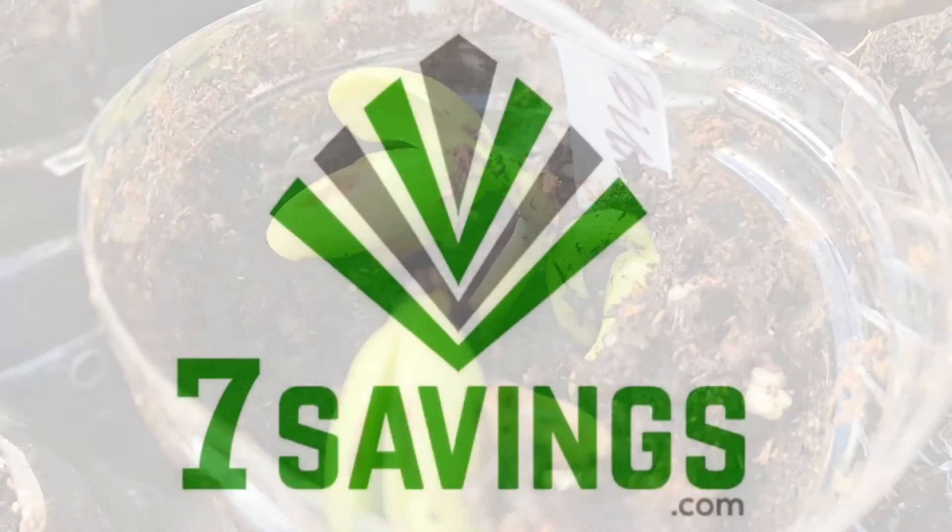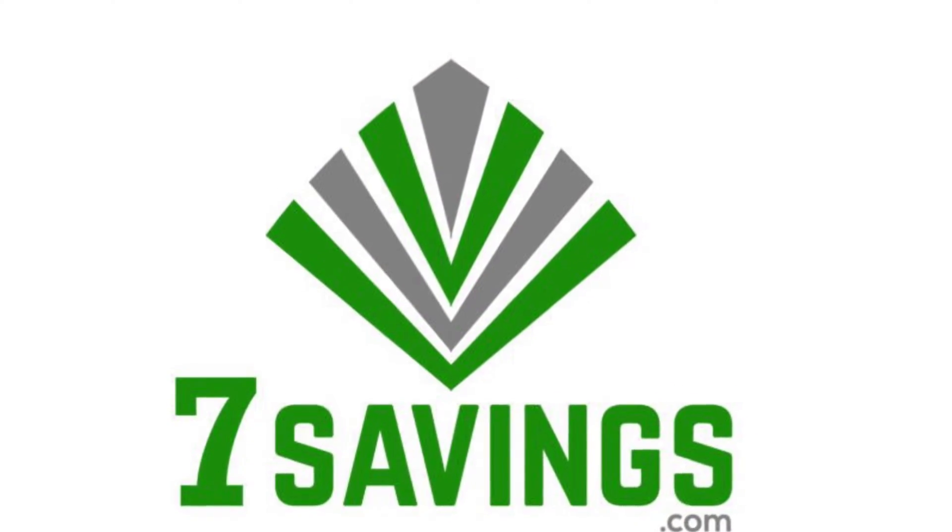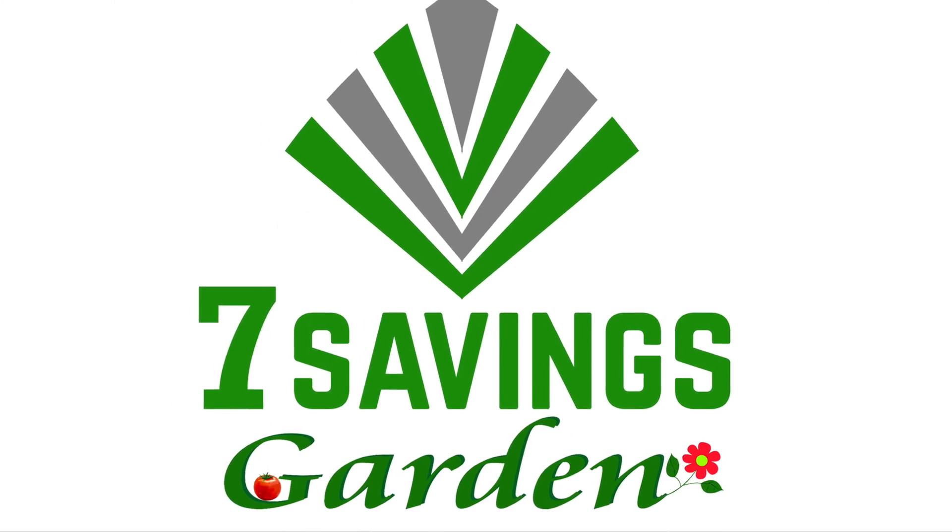How to germinate seeds fast. Hello everybody, welcome to Seven Savings Gardening, where we talk about gardening ways to save money and other special events.